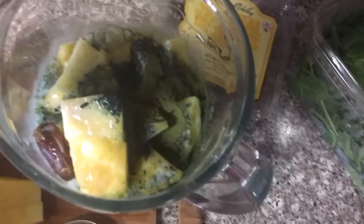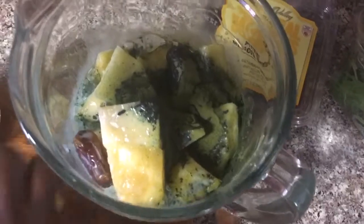I'm going to add my almond milk last. You can use whatever milk you have — if you drink dairy you can use whole milk or fat-free milk. You can also add yogurt if you'd like.